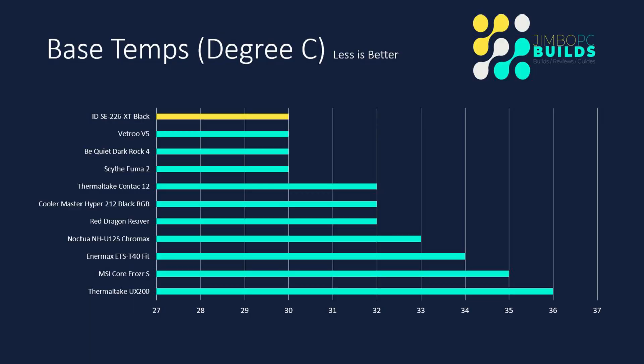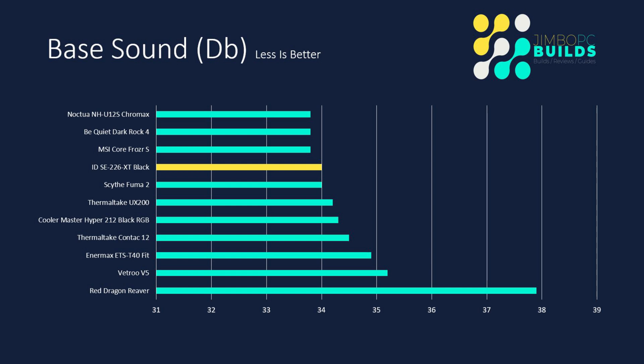So that's my thoughts on the install. Without further ado, let's get on with looking at the scores, and then I'll give you my final thoughts. Base temps for the ID cooler: it's got a base temp of 30 degrees, which is pretty much in line with a lot of the other coolers, including the Vitro V5, the Be Quiet Dark Rock 4, and the Scythe Fuma 2, and it's lower than quite a few others. Base sound: it did very well, coming in at 34 decibels. It's not the top performer, but it's second, which is pretty good going.